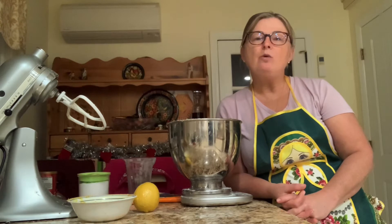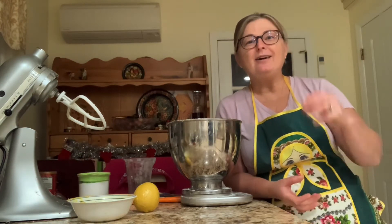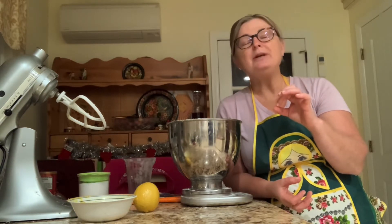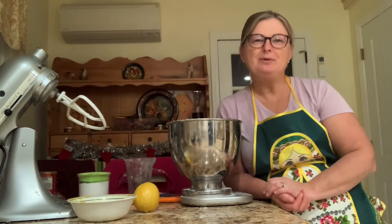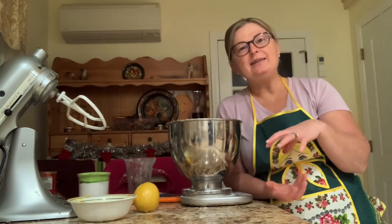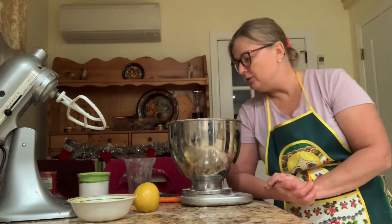They are called Montini cookies. They are chewy, and I shape them as balls. You can be extremely creative with how you want to shape your cookies, but I like them to have their own distinct shape.